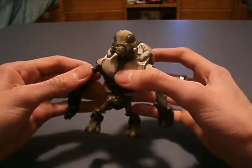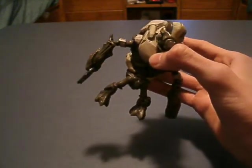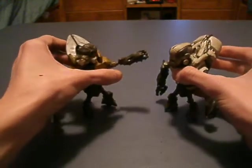He is basically the Grunt Miner with a little different stuff. Basically the Grunt Miner, except for a few things.